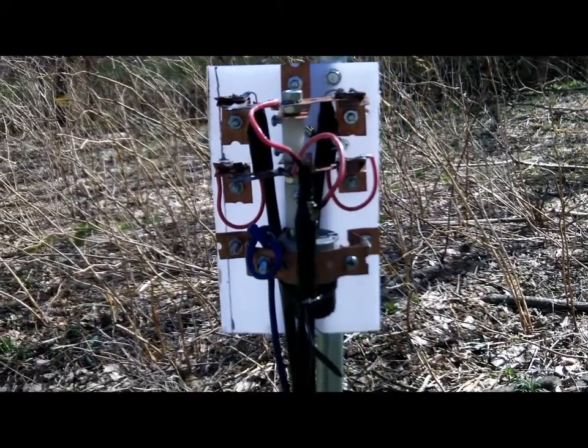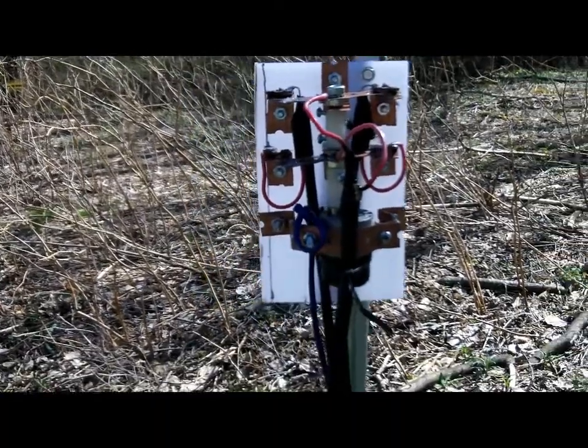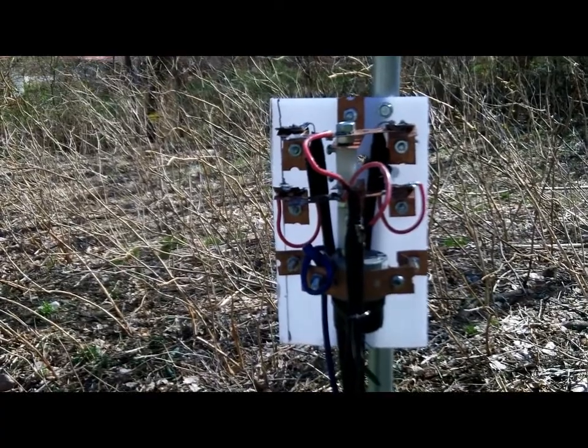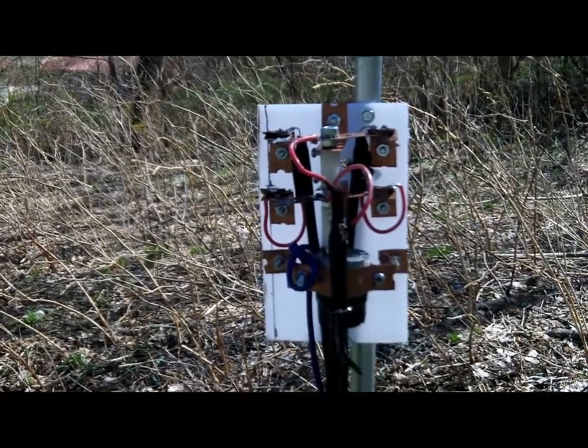Alright, K1 Green Mountain Maniac here. I had to pull down the other video because there was some false information in there, and I don't want to perpetuate or spread false information. This is the double pole double throw switch I constructed for the 40 meter delta loop parasitic array.